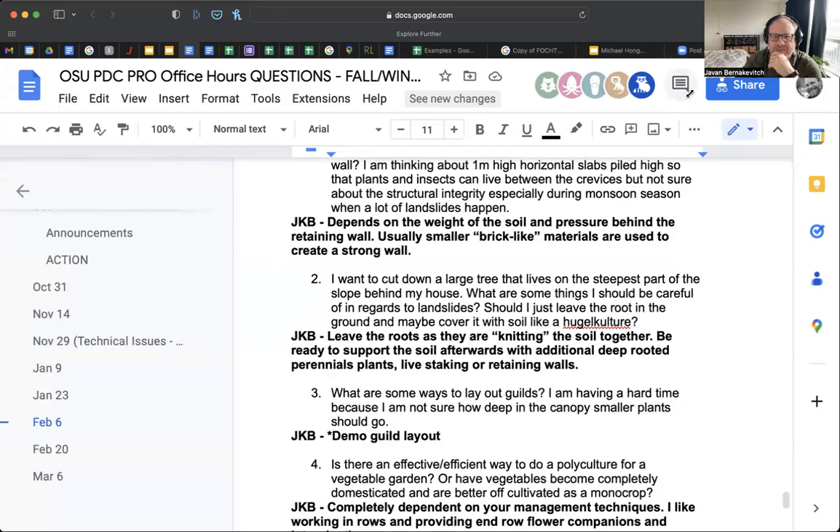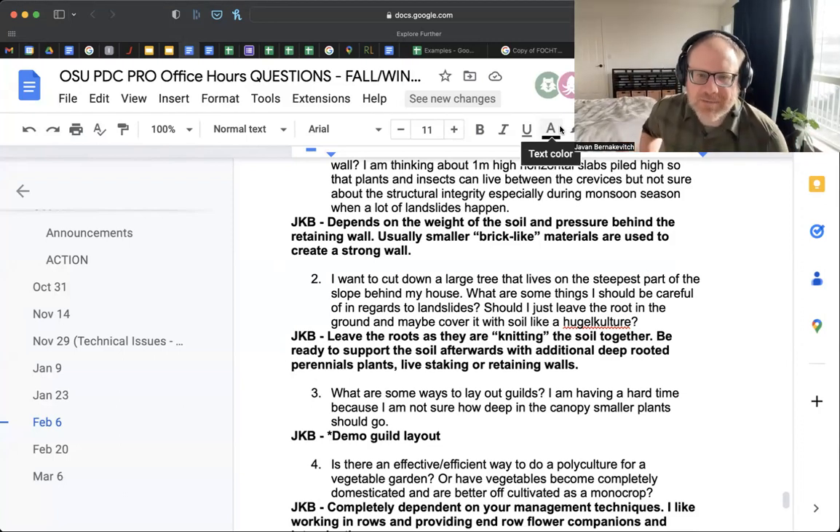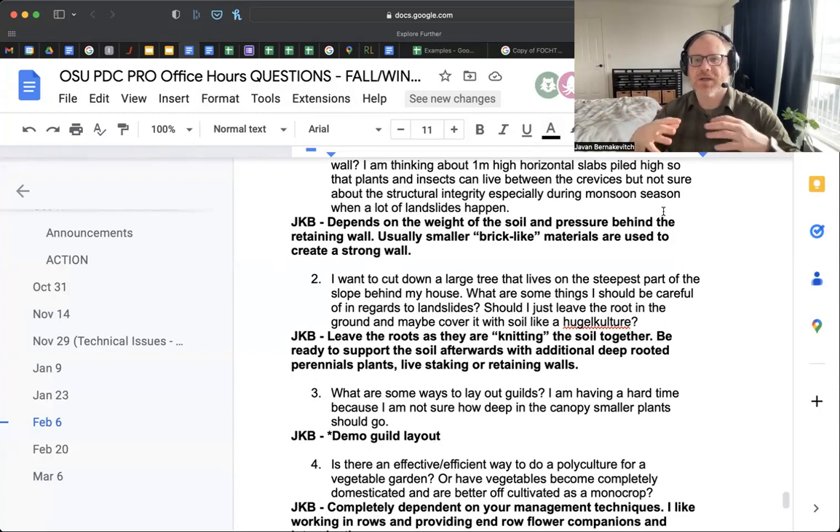Michael's second question: he wants to cut down a large tree on the steepest part of the slope behind his house. What should he be careful of regarding landslides? Should he leave the root in the ground and cover it with soil like a hugelkultur? Definitely leave the root in the ground because it helps to knit the soil. Then plant deep-rooted perennial plants so there are more roots taking that up — and you might even do that before you cut the tree down. You could also put soil over it, which would help it decompose.